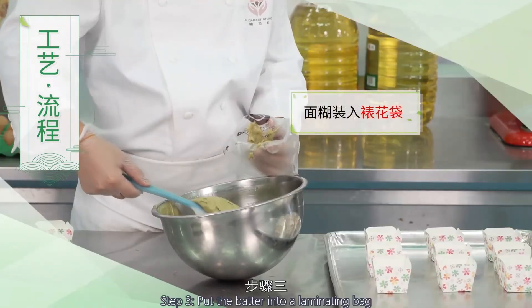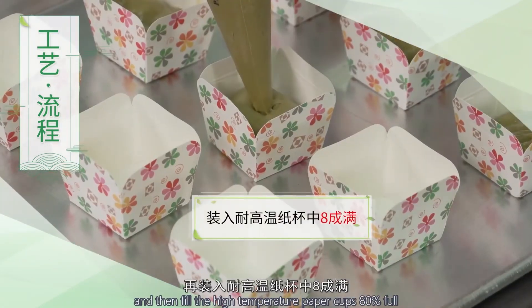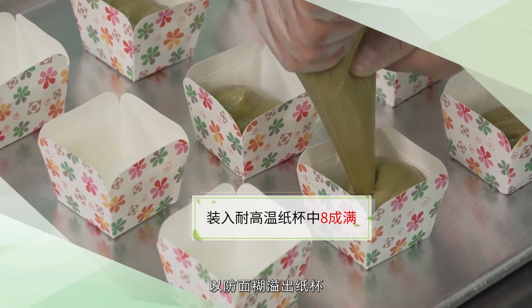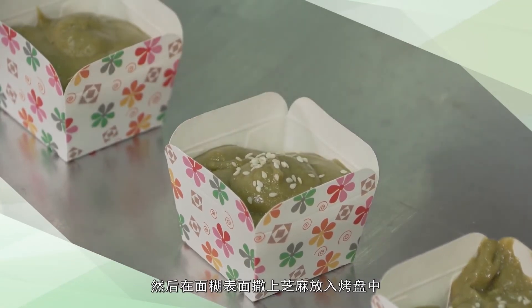步骤3：将制作好的面糊装入裱花袋，再挤入耐高温纸杯中，装至八成满，以防面糊溢出纸杯。然后在面糊表面撒上芝麻，放入烤盘中。